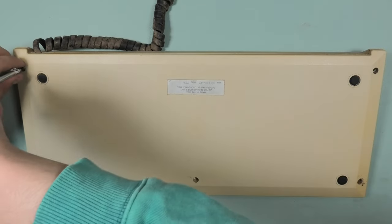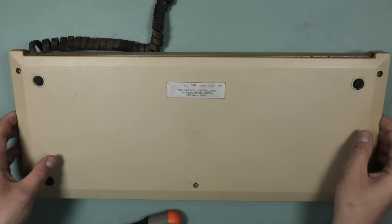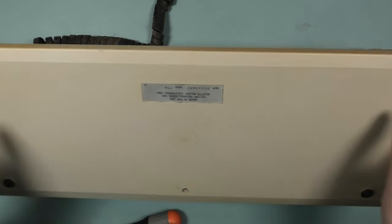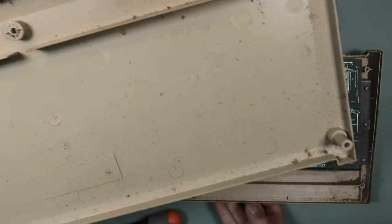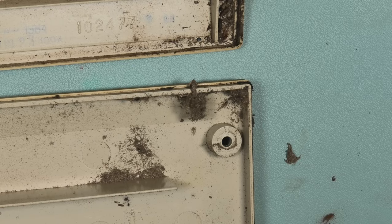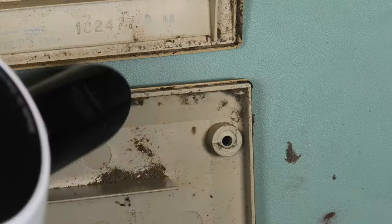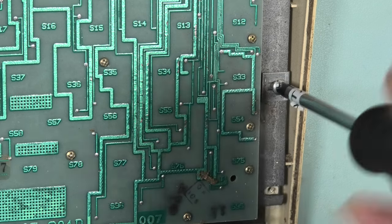I unscrewed the case which went easy, and there we have the keyboard PCB. In the corners is a lot of dust — you could call this a whole dust bunny family. I was happy to see that the keyboard cable was connected to the PCB using a connector.